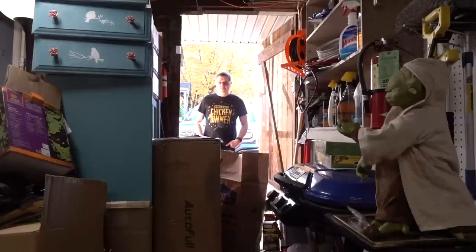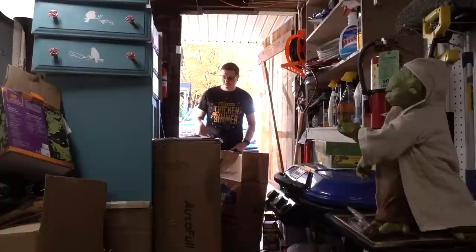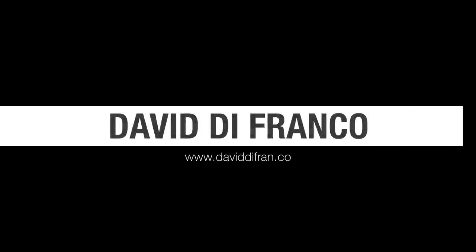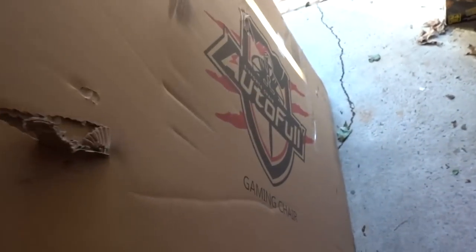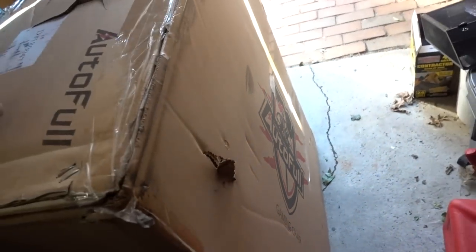That's a big box — that is a very very big box. Challenge accepted! Today's video is all about a brand new gaming chair from Autofull. Thank you so much for sending this my way. It's an esports chair.